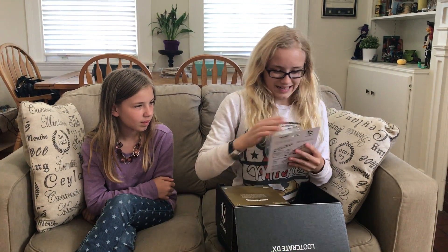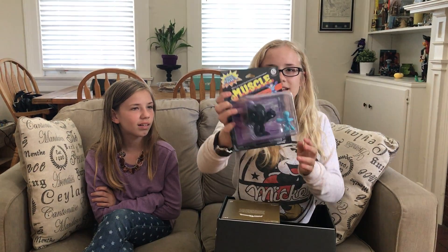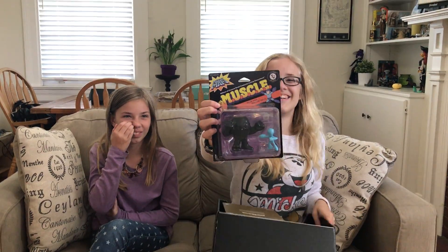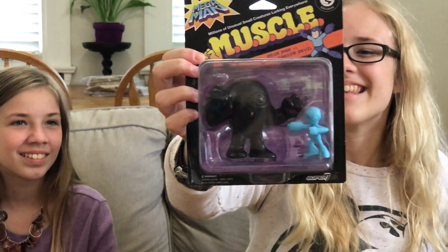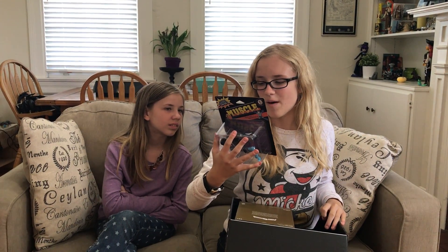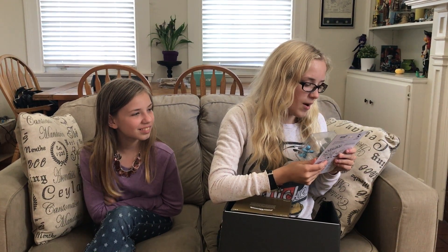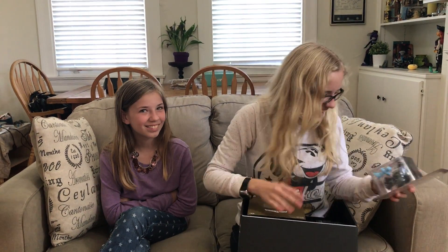I just saw this — I want it. Mega Man Muscle! Mega Man versus the Shadow Devil — that is so awesome. I love Mega Man, Mega Man's awesome. On the back they have a little thing: Mega Man says 'Me and my team will defeat you and your evil robots,' and the guy says Dr. Wily can't help, and 'my evil warriors will be victorious.' That's so cute. And MUSCLE stands for Millions of Unusual Small Creatures Lurking Everywhere. I love Mega Man.